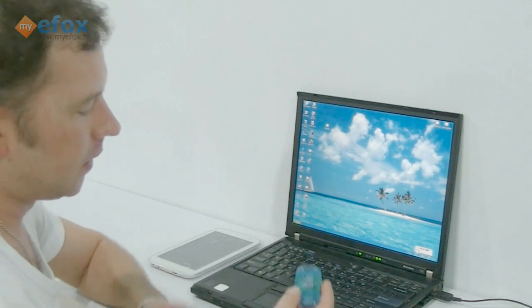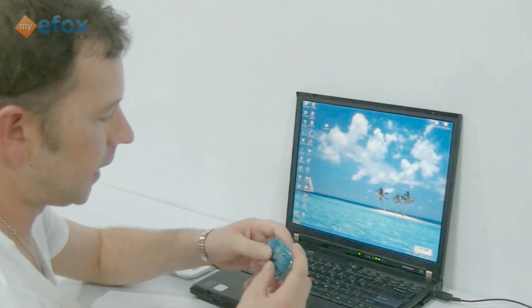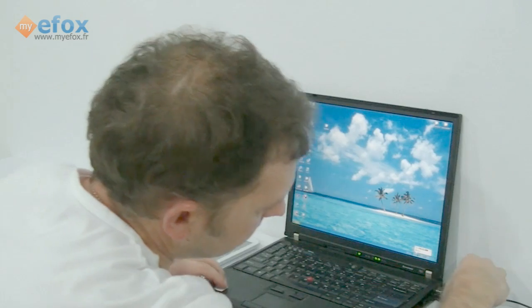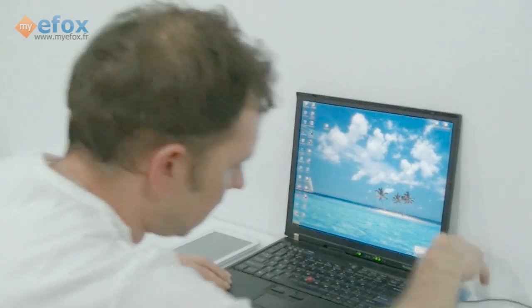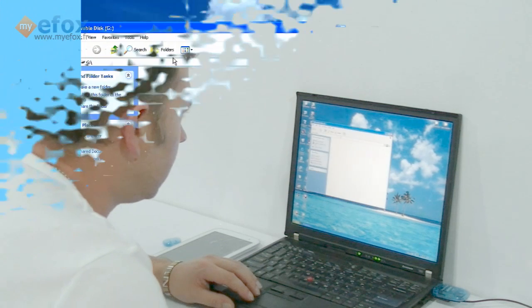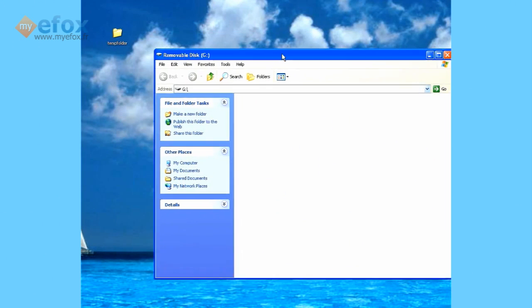So the first thing you need to do is put your TF card into a card reader and insert it into the laptop. I've already put our card inside the reader. Once you've done that, as you can see, ours is empty.